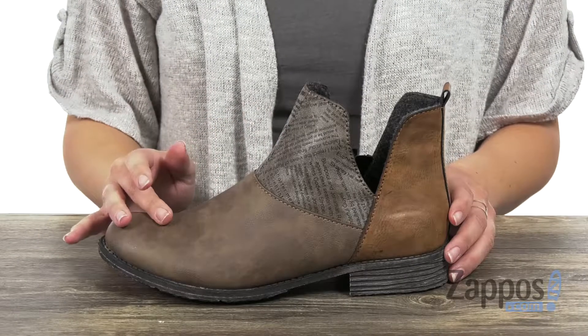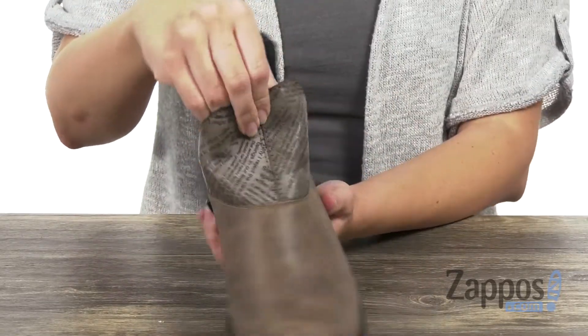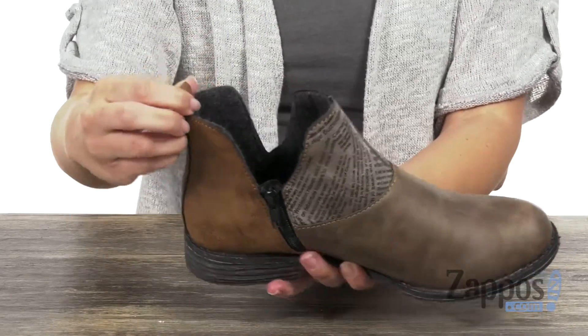These ankle boots have a premium leather upper with a rounded toe, and I really love this cool newspaper print design here at the top. It does have a zipper for easy on and off, and a back pull tab too.